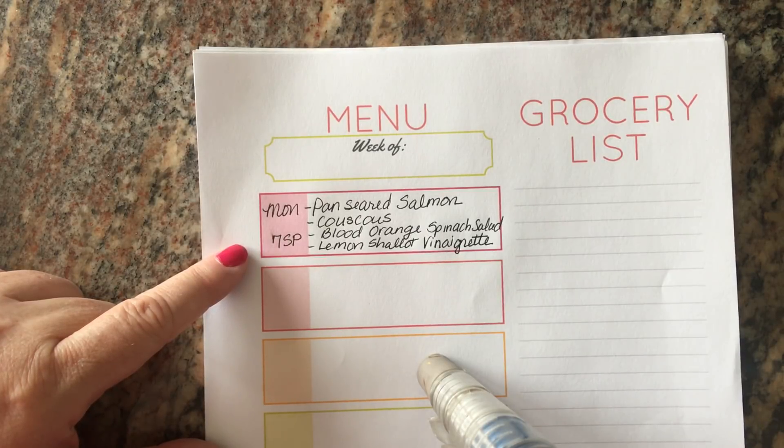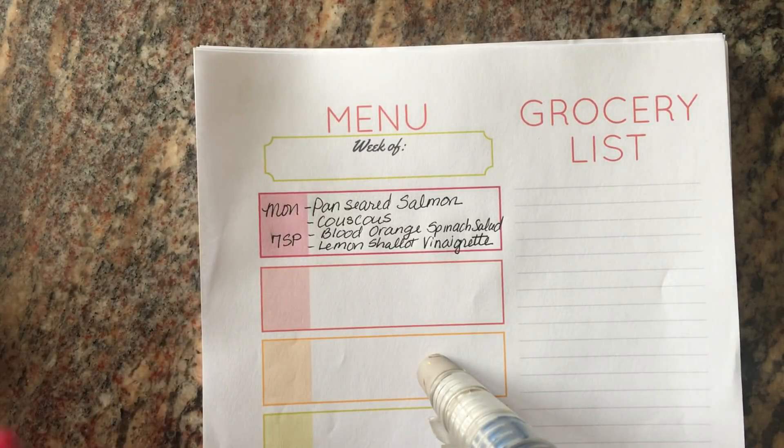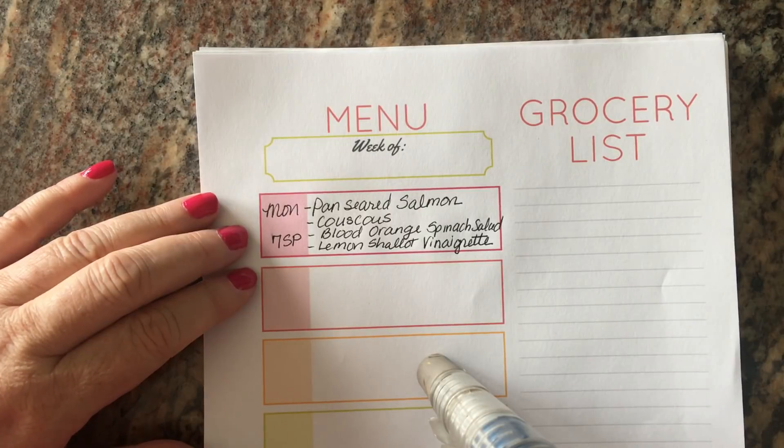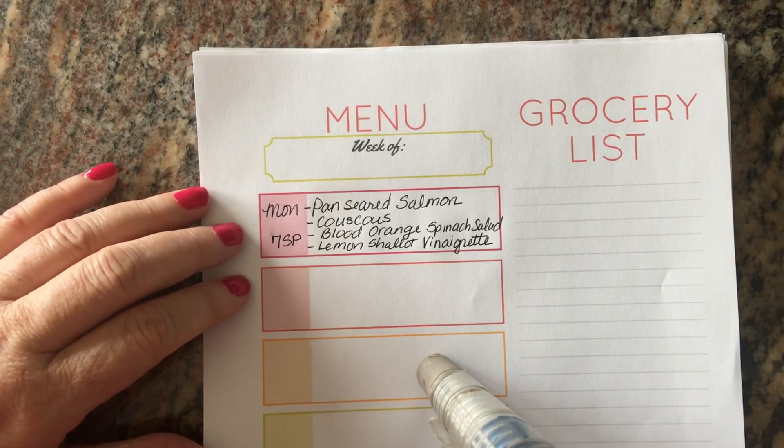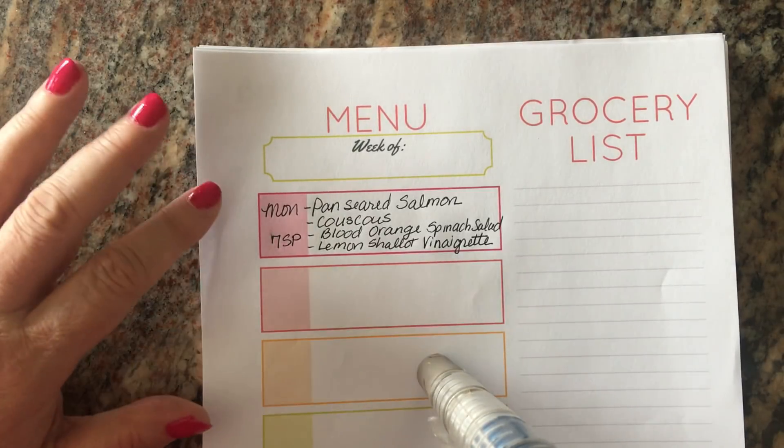I'm making my menu plan for this next week and my goal is to make some delicious meals that my family are going to love and that are Weight Watcher friendly.